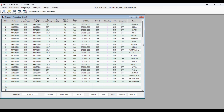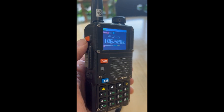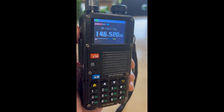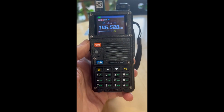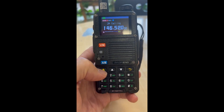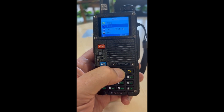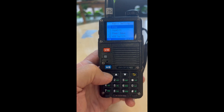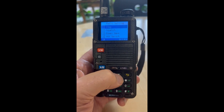So let me show you what I did to figure out what the problem was. Even after uploading to the radio with FM radio shown as on, it still does not work. So what I did was I went into the menu and went to radio settings to see if we can find the programmable keys in there.